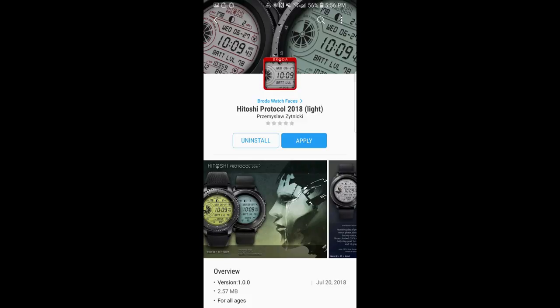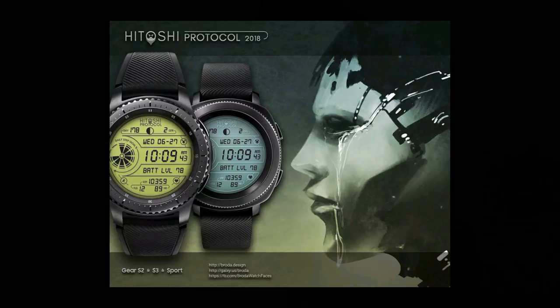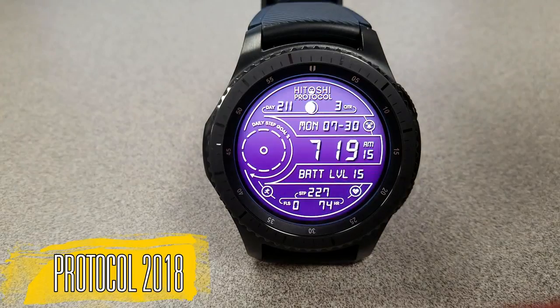If you want a chance to win, make sure you stick around till after the review and I'm going to tell you exactly how you can enter the contest. For now though, let's go check out these latest releases from Broda.